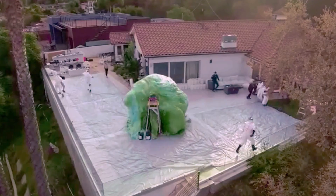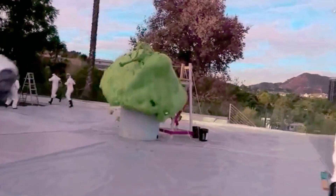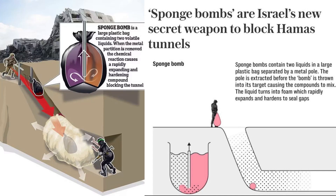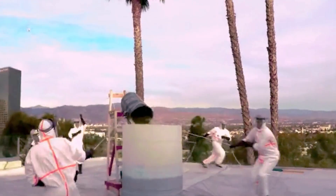Israeli soldiers have been rigorously trained to handle these devices at their mini-Gaza, a mock-up of the underground tunnel system at the Urban Warfare Training Center in the Negev Desert. The bombs feature a barrier that keeps two volatile liquids separate. Once this barrier is removed, the liquids combine and immediately react.